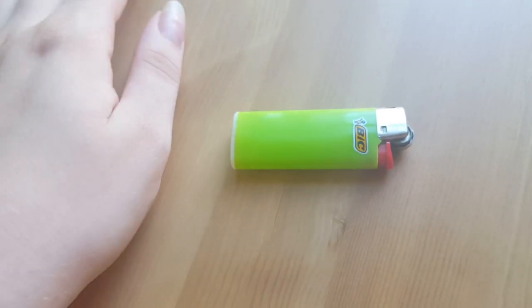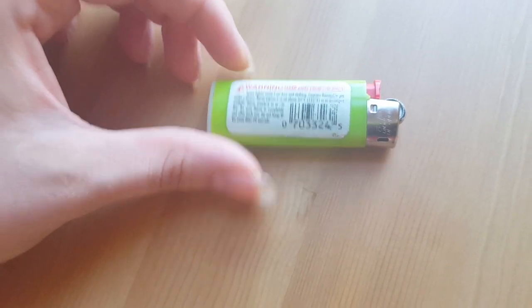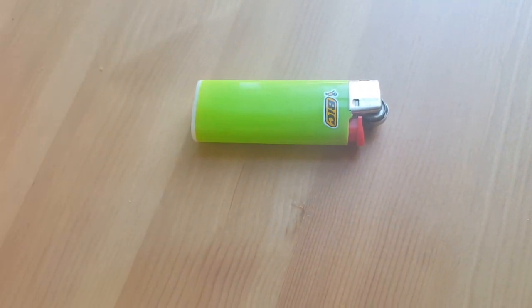It's fairly full, so you can't really change it or anything like that. And it says do not keep it lit for more than 30 seconds, which is fine — I don't think I'd want to do that anyway.